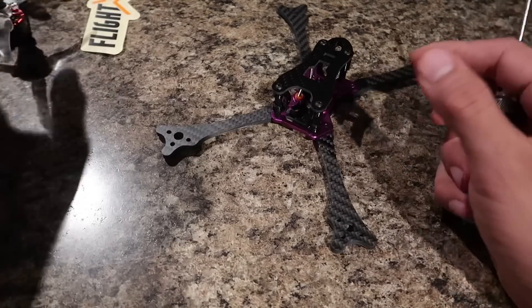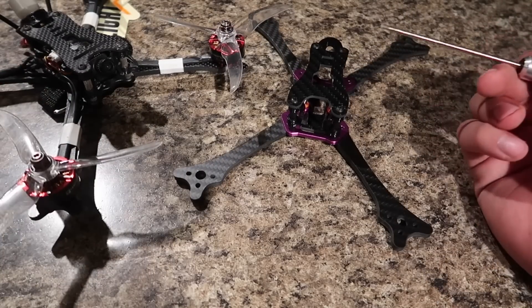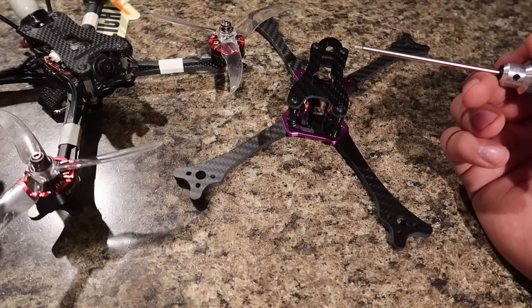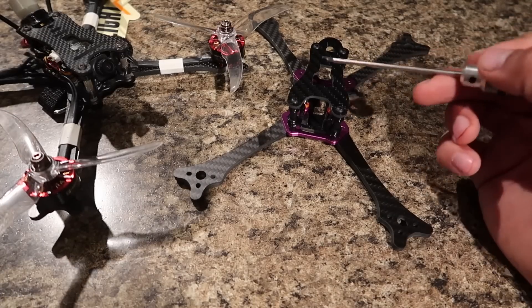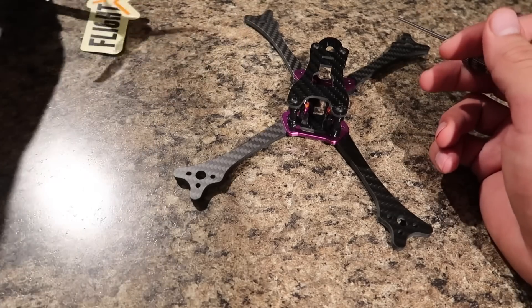Other than that, these frames are very, very similar. But like I said, if you guys like the Proton but just didn't like that spare room when putting in a 20 by 20 stack, or those extra few grams from being a little bit heavier, you do have the new Neutron from FPV Fly Club, which is essentially only for a 20 by 20 stack.